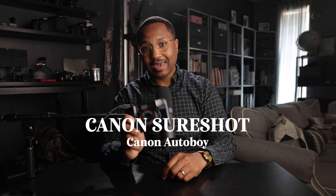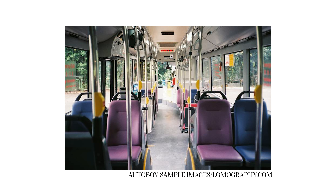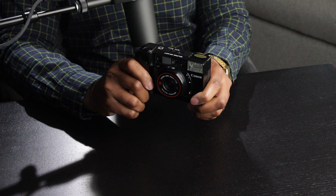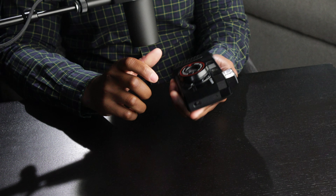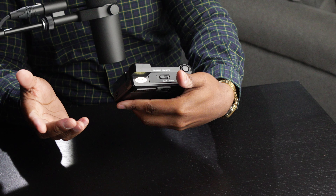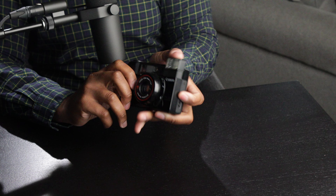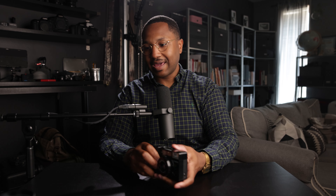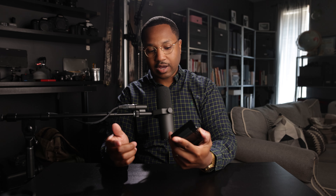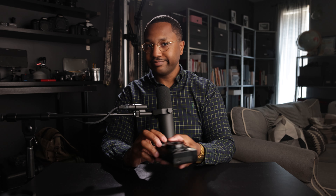Canon SureShot, aka Canon Auto Boy. Really popular film camera in Japan back in the day. It's a point and shoot. It has autofocus and uses zone focusing. It has a flash. 38mm f/2.8 fixed lens. Really cool camera. I really enjoyed the point-and-shoot experience I had with the X100V and kind of wanted that on film too. I put about four rolls through this that I have yet to develop — soon as they're developed, coming your way.